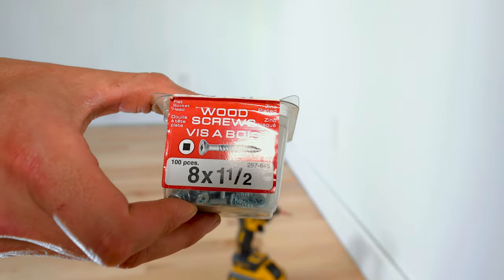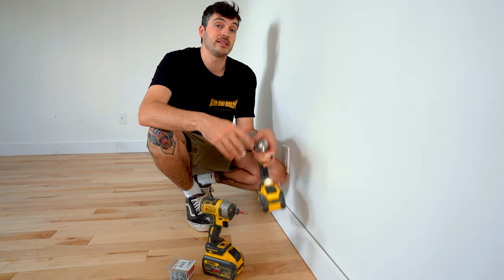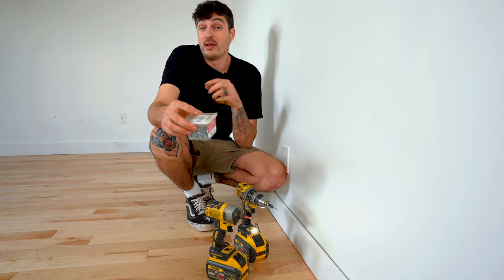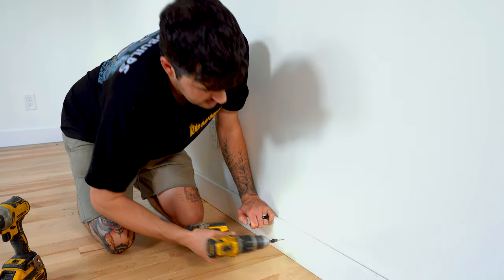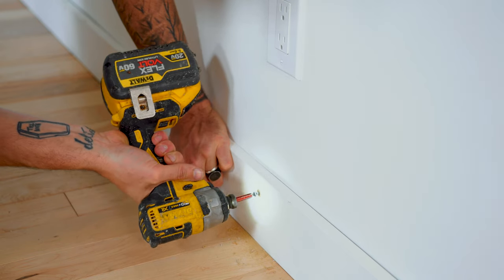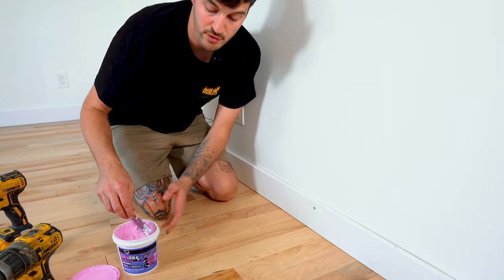If you didn't want to nail the boards, you could always screw them in. Screws work particularly well when you've got a curved wall, a wavy wall, or a big dip in the floor where you want to manipulate the baseboard to follow those curves. You do need access to at least a drill with a countersink — and in my case an impact driver. You simply find where the stud is, countersink your first hole so the screw gets sunk into the baseboard, and once the screw is in you fill it. The downfall is the hole is much bigger, so the filler takes a little longer to dry.